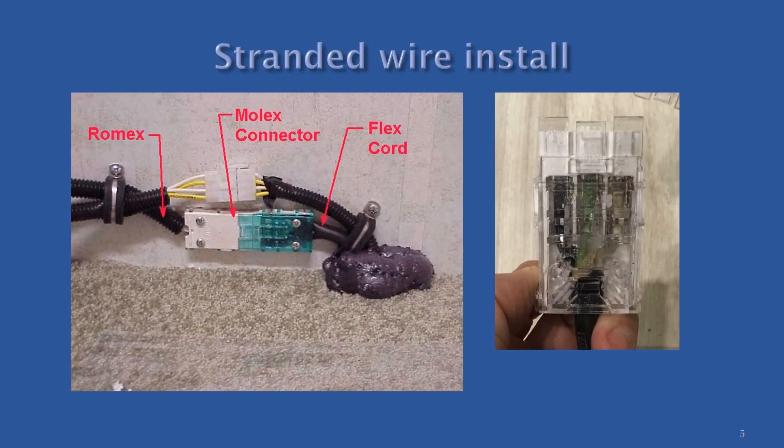The install for stranded wire is much the same as solid, with less emphasis on the routing inside the connector. The picture on the left shows the proper install with the sheathing inside the proper connector with the proper securement. The picture on the right shows stranded SJ cable inside a connector meant for solid wire, so it is incorrect.